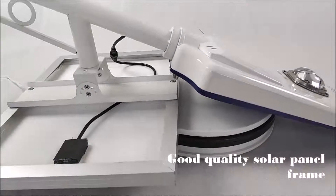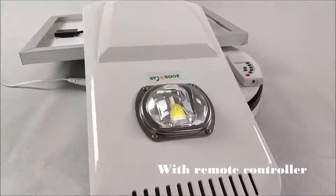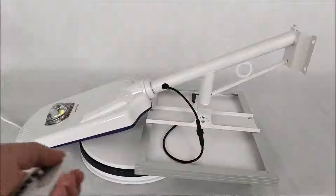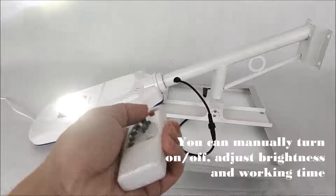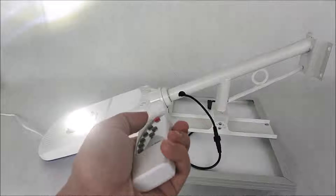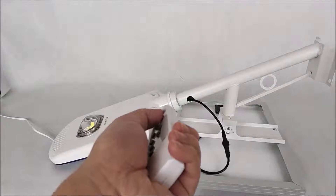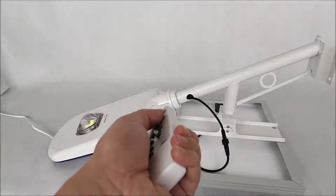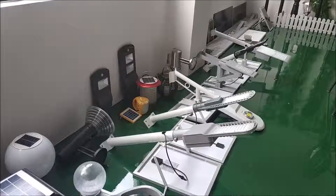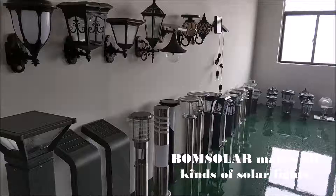Good quality solar panel frame. With the remote controller, you can manually turn on and off, adjust brightness and working time.